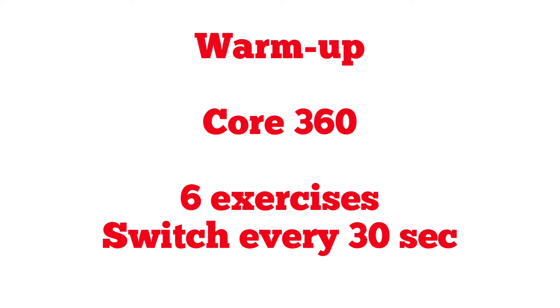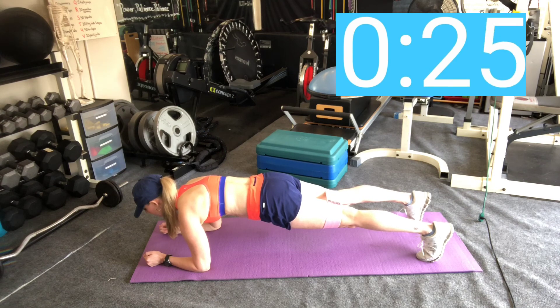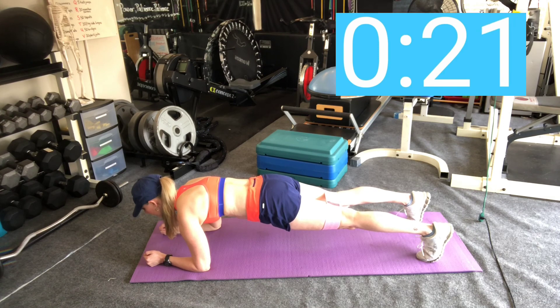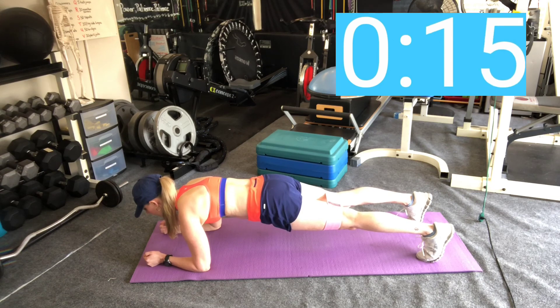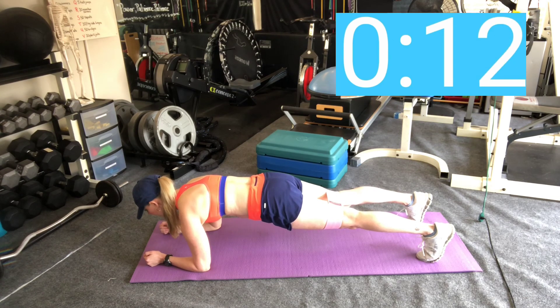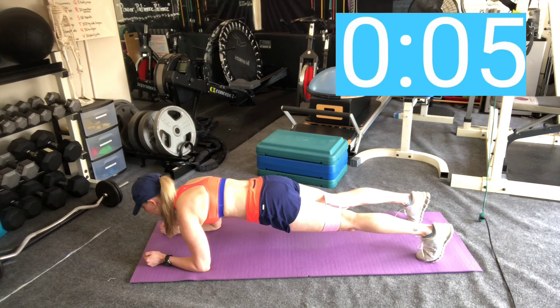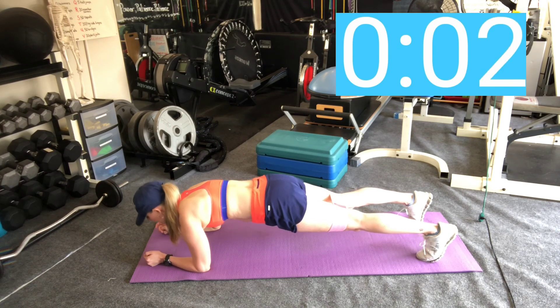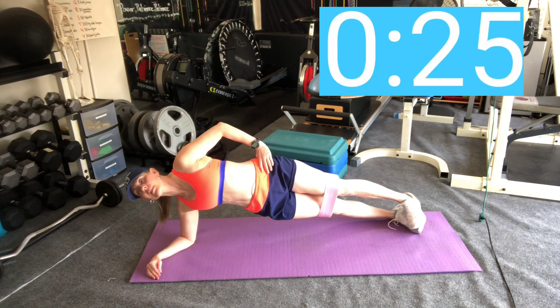All right, let's get started! Ladies, we're going to start with a warm-up doing the Core 360. You're going to do six exercises, switching every 30 seconds. We're going to start with a plank, hold it for 30 seconds, then switch to the next one, which will be a side plank. Remember, with all of these exercises, you can always take the option to go on your knees to make it a little less intense on the shoulder.